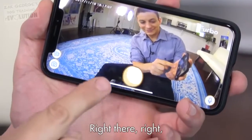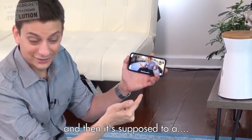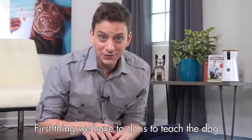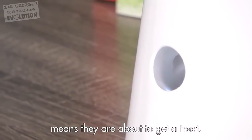You just tap right there, and so then it sends a signal to the Furbo. It's got a super wide angle, so you can see a giant room. The first thing we have to do is teach the dogs that the sound that the Furbo makes means that they're about to get a treat.